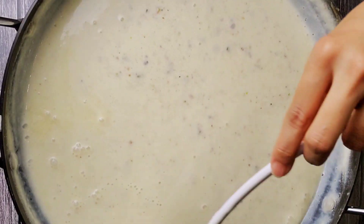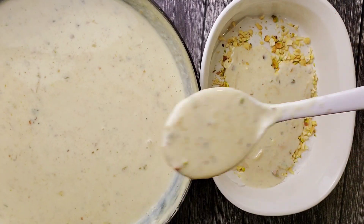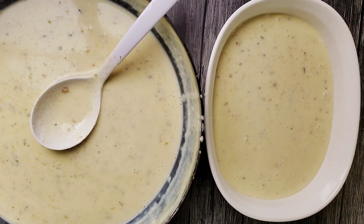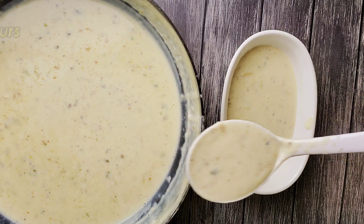Once it has thickened, transfer it into a container of your choice, whether it be glass or plastic. Keep this in the freezer for 12 hours.